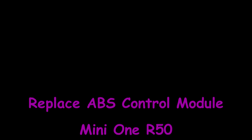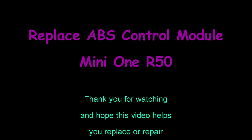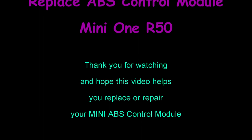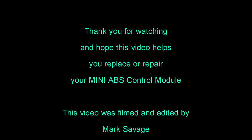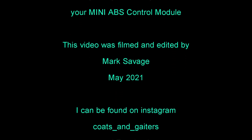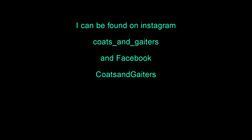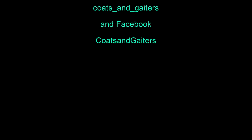You've been watching how to replace the ABS control module on a Mini R50. Thank you for watching, and I hope this video helps you replace or repair your Mini ABS control module. This video was filmed and edited by Mark Savage in May 2021. I can also be found on Instagram and Facebook under Coats and Gators.